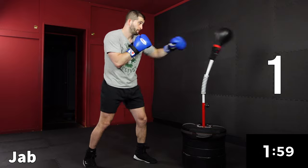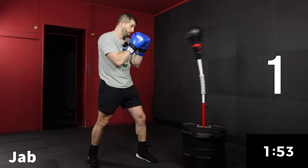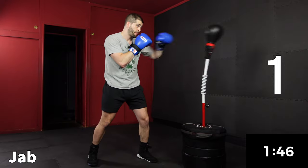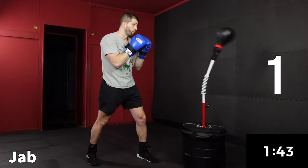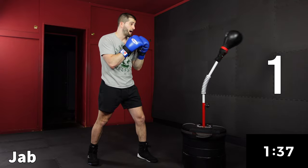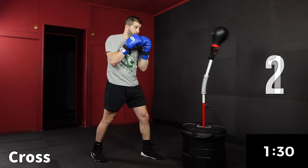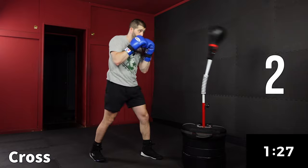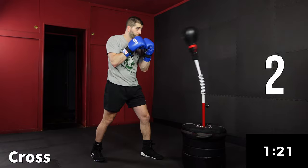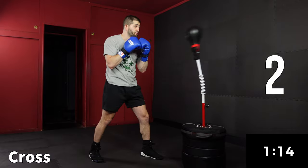Now we're gonna go back to the one. Seems pretty simple, but sometimes the most simple drills are the most effective. As you start to get more and more comfortable you can increase your speed, but it's all about maintaining control. It's better not to rush it. It's better to go nice and slow until you can fully control your bag.